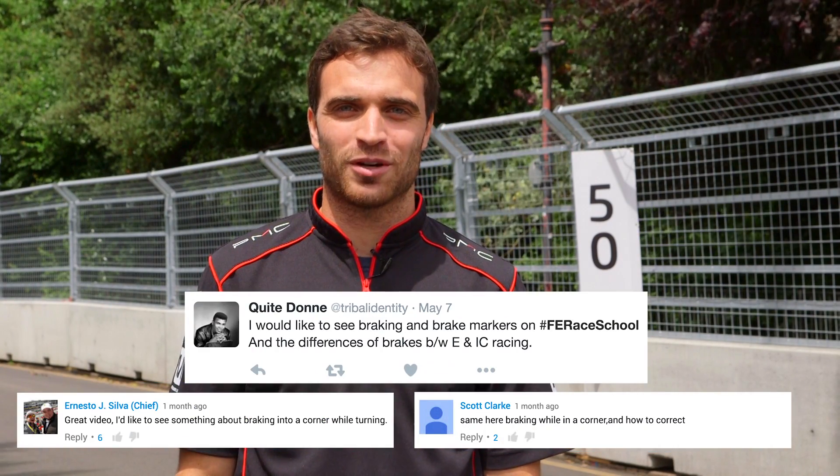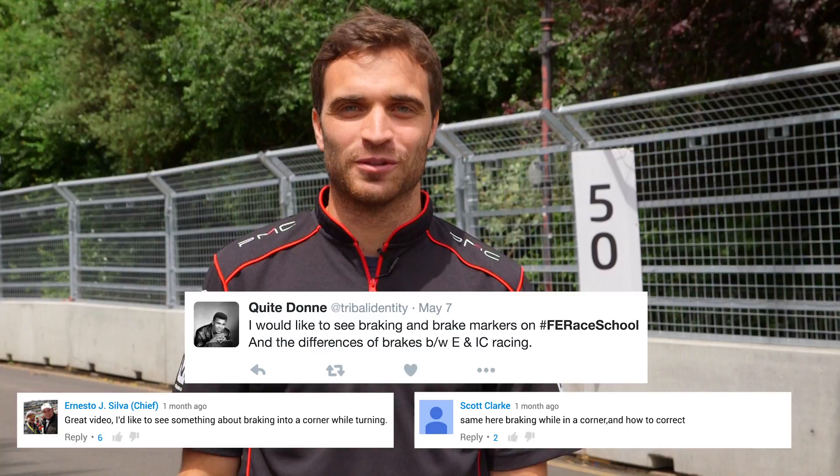Hey guys, I'm Jerome D'Ambrosio. I race for Dragon Racing. Today we're going to be speaking about braking. Welcome to Race School.